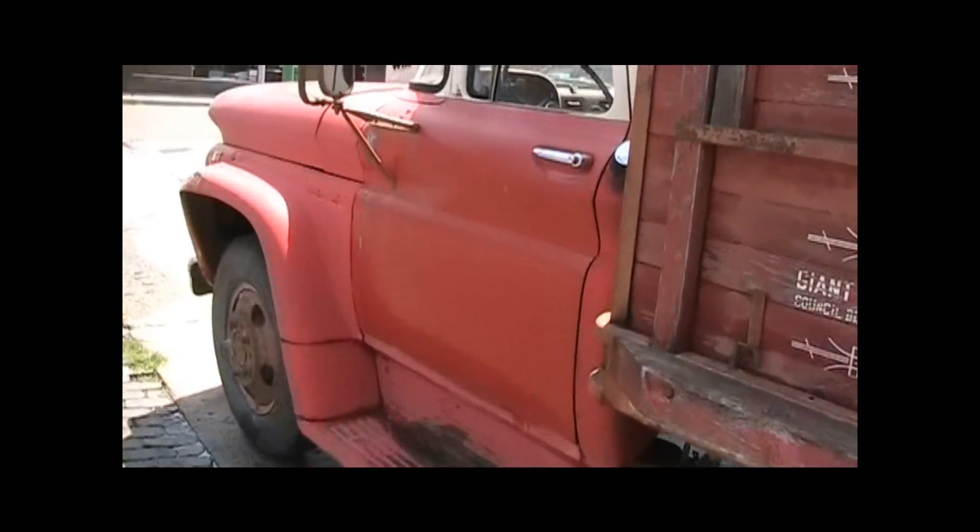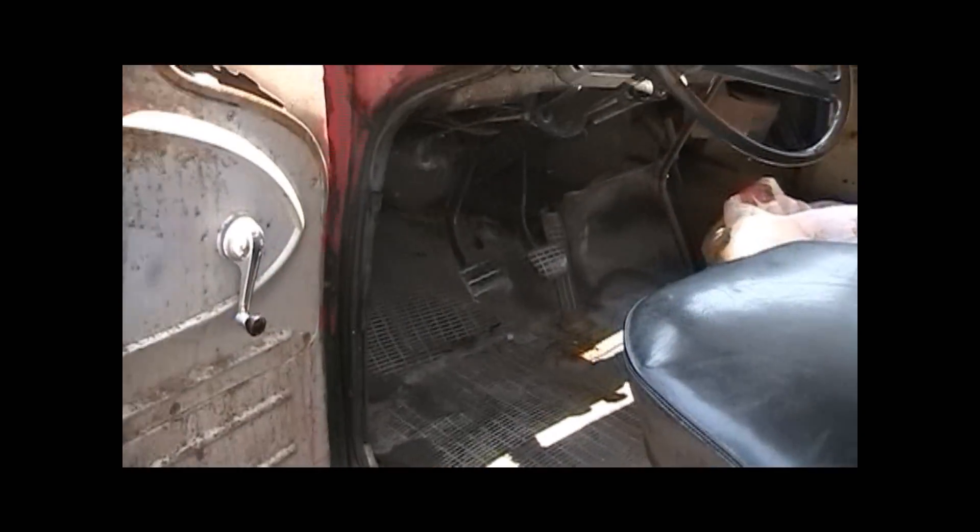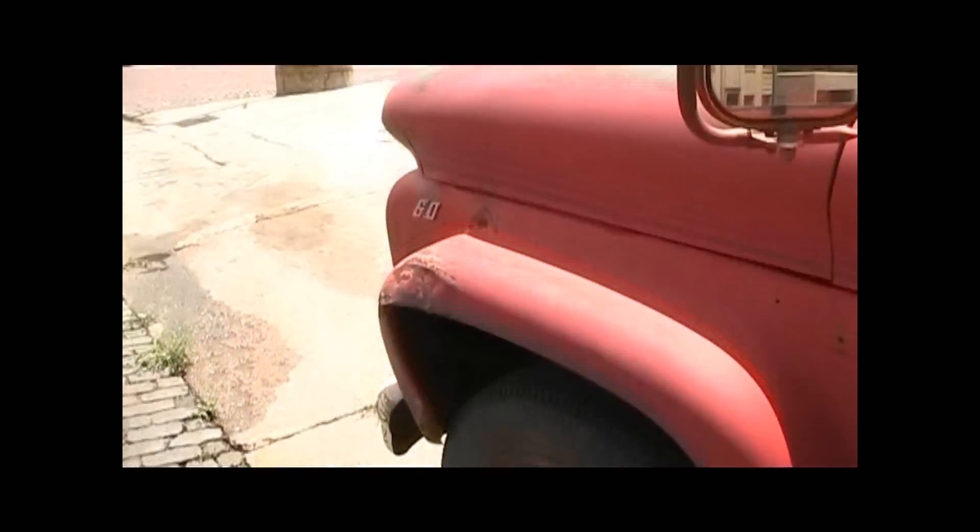I'm going to move the old grain truck out of here. Hold start on it — 1960 C60, straight six in it, no exhaust.